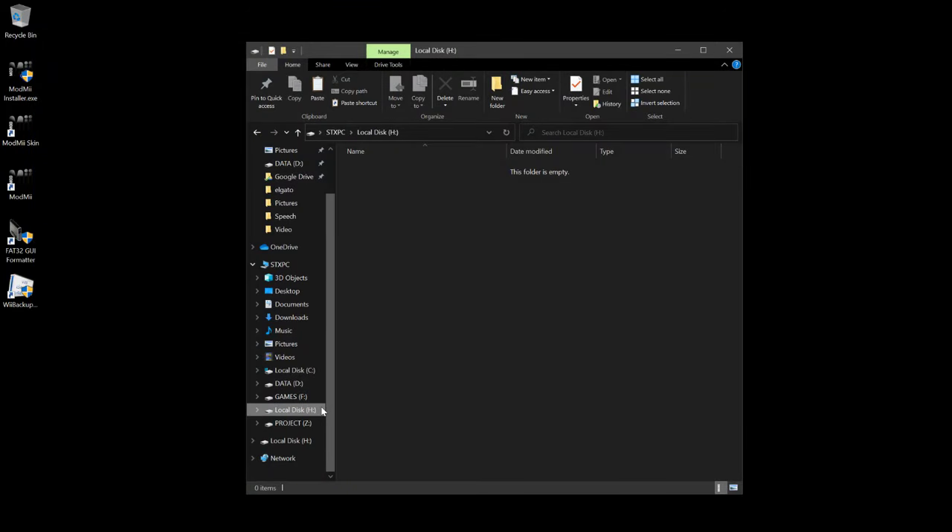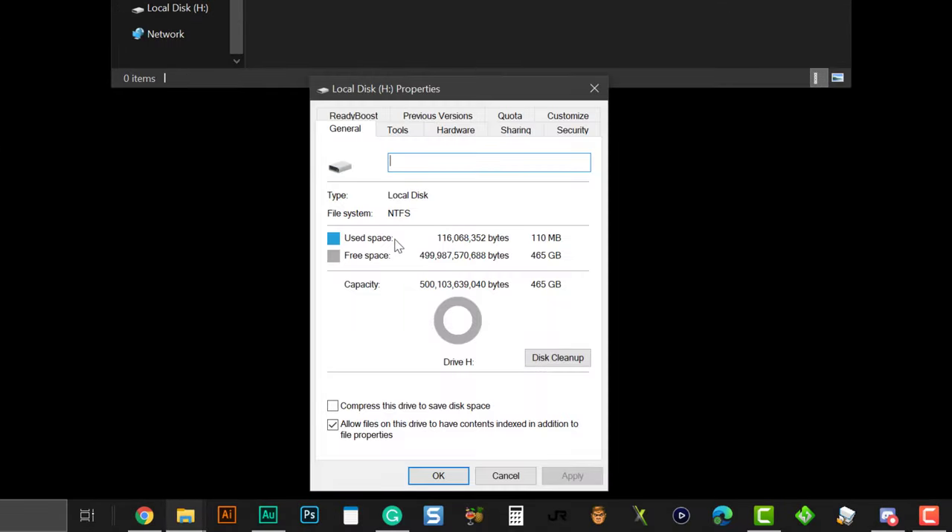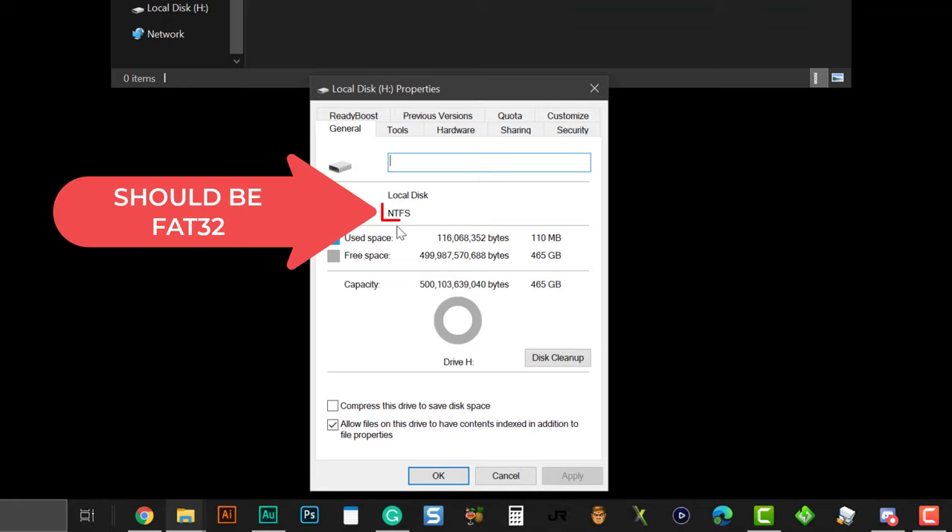Now select your USB drive — for my case, it is on drive H. Before continuing, we need to check the drive properties. As you can see on the screen, the file system is not FAT32, so we should reformat the drive as FAT32 so that the console can recognize it.